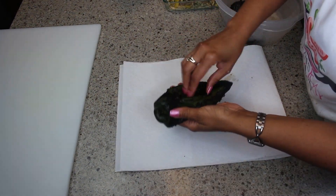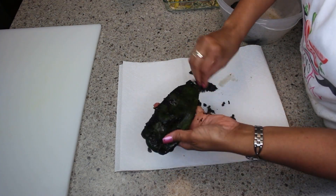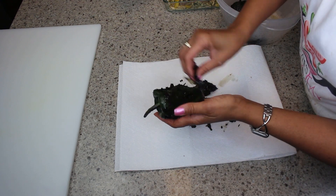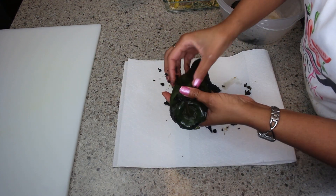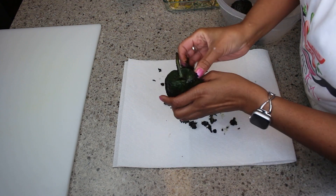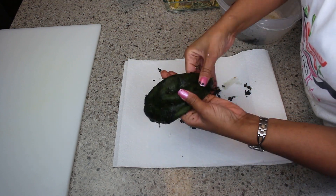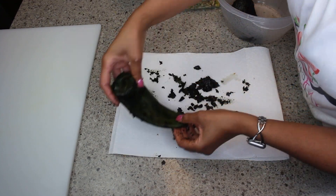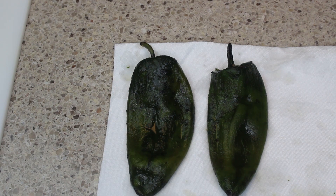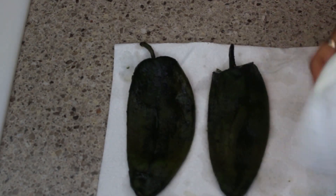Now that the poblano peppers have steamed, I'm scraping off the skin from the outer edge. It gets really messy, so I'm just giving you a quick overview. After a while I just rinse them off to get them cleaner and get all that char off. Then I pat them dry — that's my method for preparing stuffed poblanos.